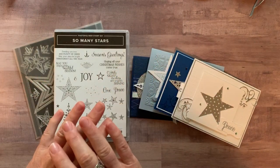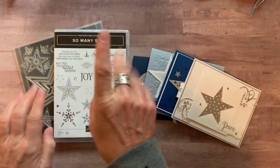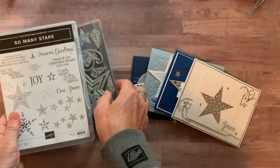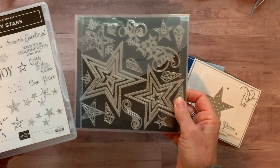I'm always like, where do I begin? I think I'm going to tell you about the different options available, then show you the cards, and then wrap things up. We start with option number one, which includes the So Many Stars stamp set and the stitched stars die.